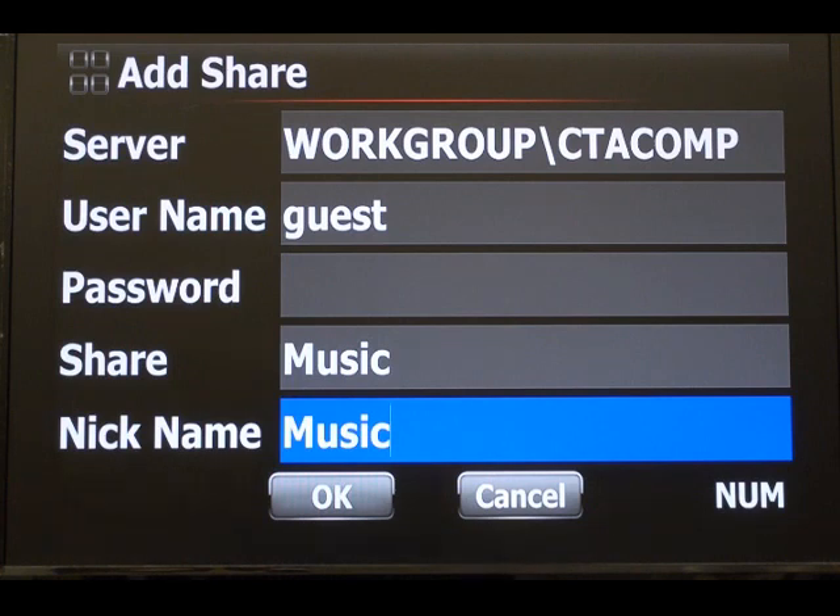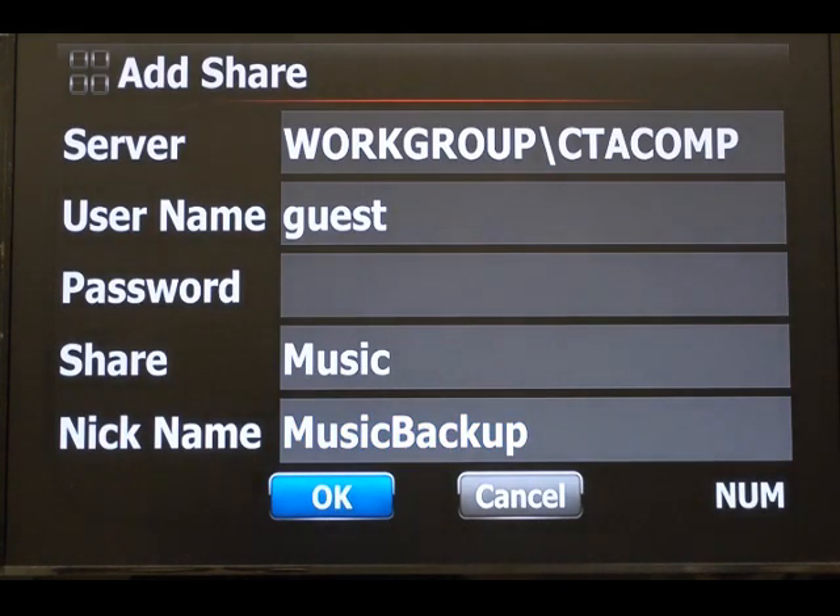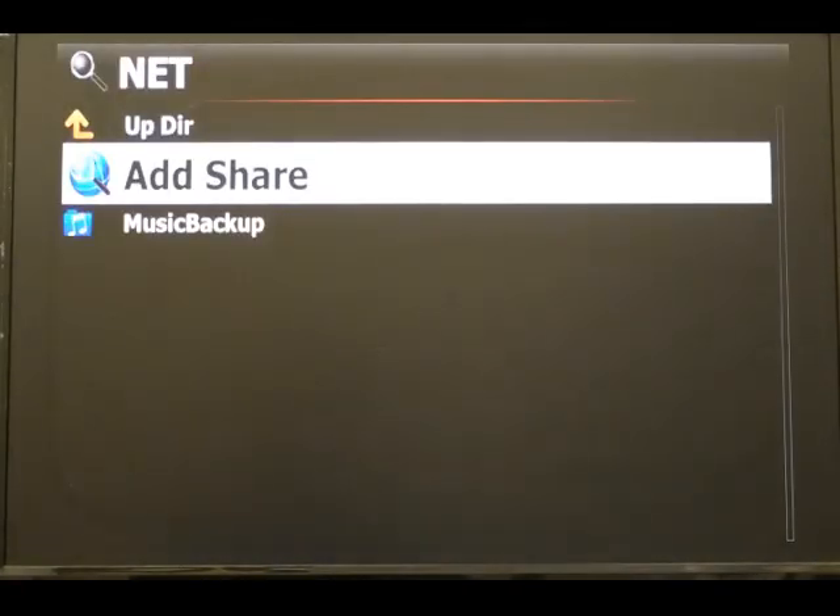You can create the shared folder and call it 'backup' or whatever you like. As the device backs up, it will create its own backup folder so it won't mess up other things on the network. I'm going to call this one 'music backup' just to demonstrate. Press OK and it creates it.